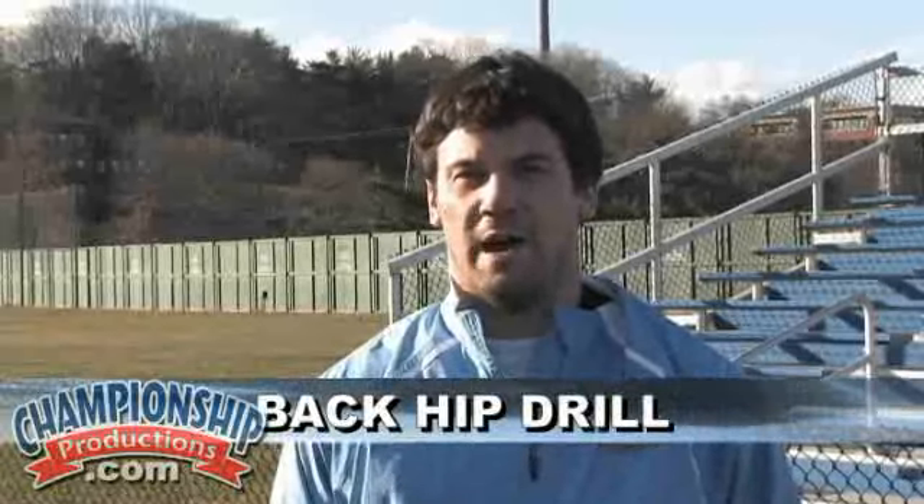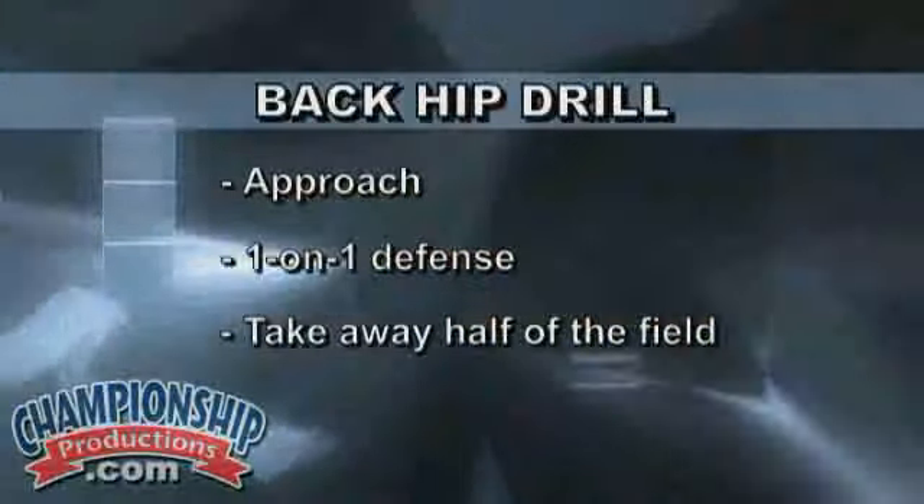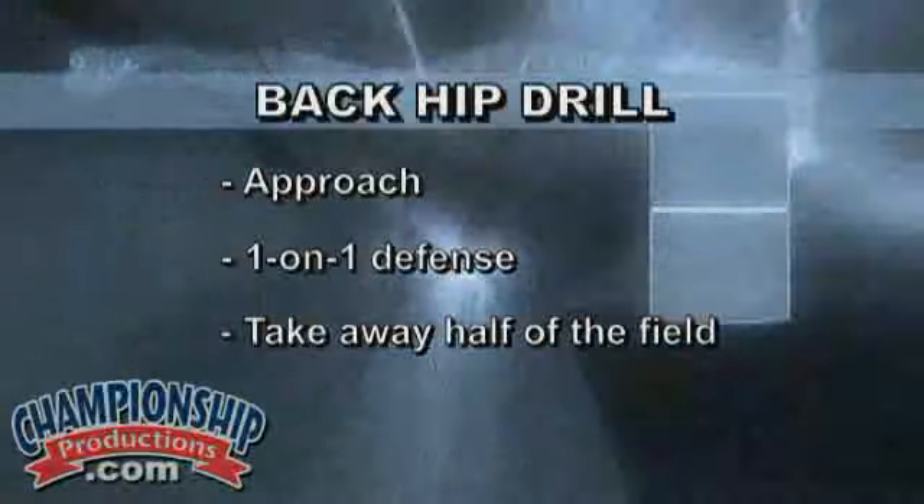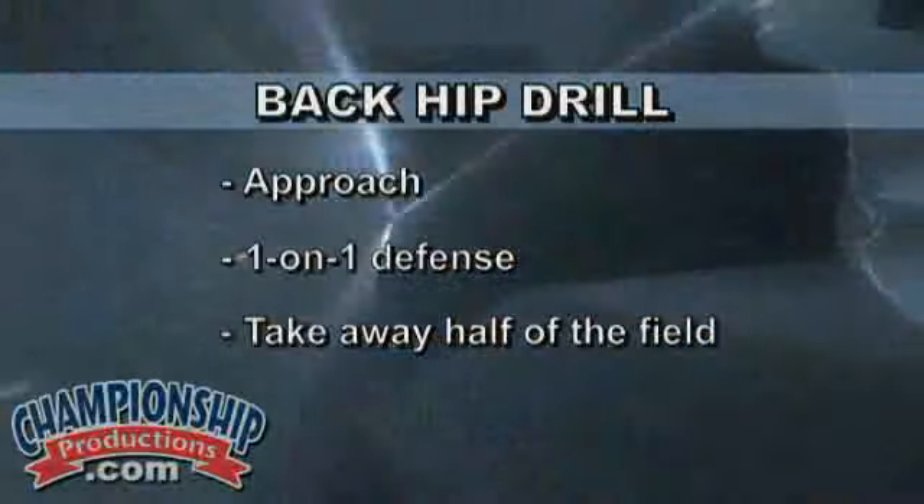This drill really emphasizes a lot of our philosophies at Tufts University. We encourage all of our defenders, but especially our short sticks, to get beat one time. We want them to get beat down the side of the field, and we encourage them to take something away. So in this drill we get to work on our approach and playing one-on-one defense, taking away half of the field. Once we've taken away half of the field and the dodger's made his decision, now we want to work on making him go wider and wider.